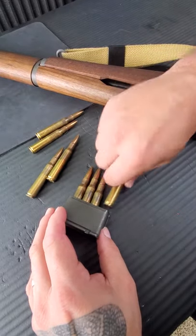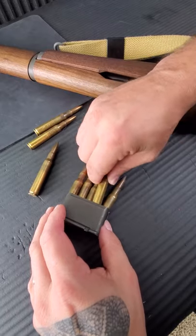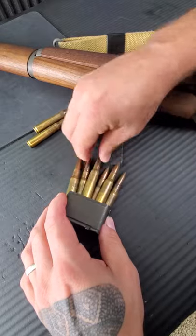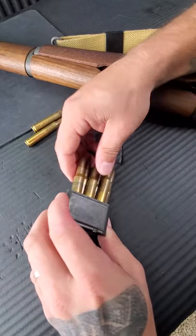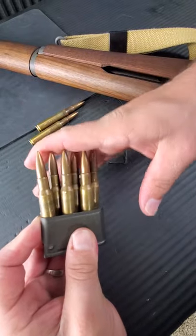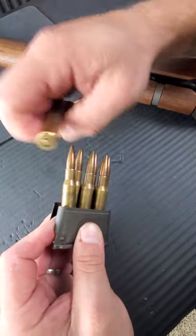Basically, you have your empty en-bloc clip — put four in there. Then you want to kind of squeeze one round between these first two while keeping a finger up here. Laying it flat on the table seems to work out the best. Then slide that one in there. And essentially, now you have the shape. Now from here, you want to make sure they're all even across, because it's not going to fit in the internal magazine too well.